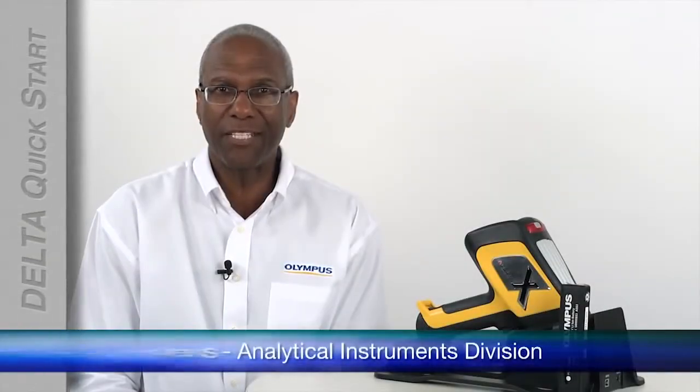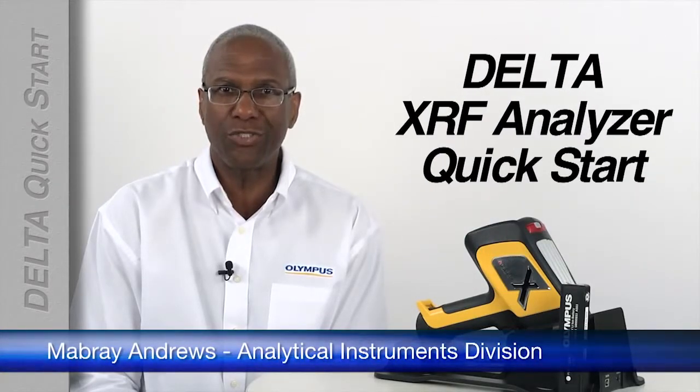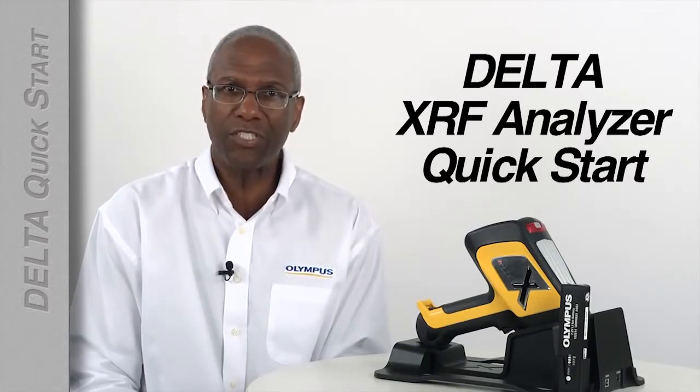Hello, my name is Mabry Andrews. This video will show you how quick and easy it is to use your Olympus Delta XRF analyzer right out of the case and how to be safe when using it.